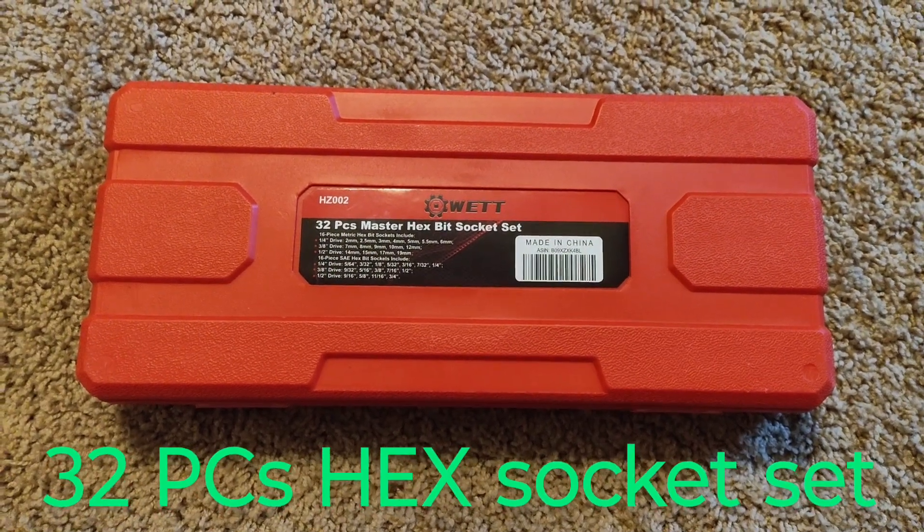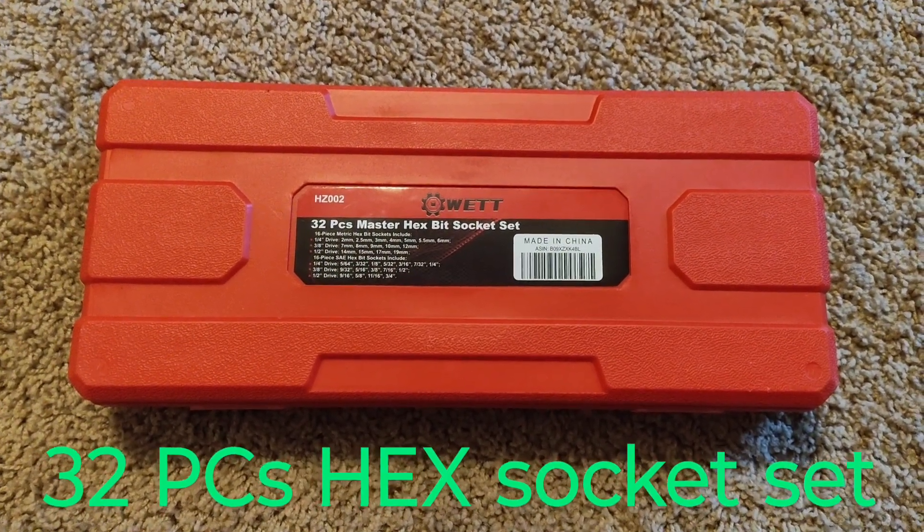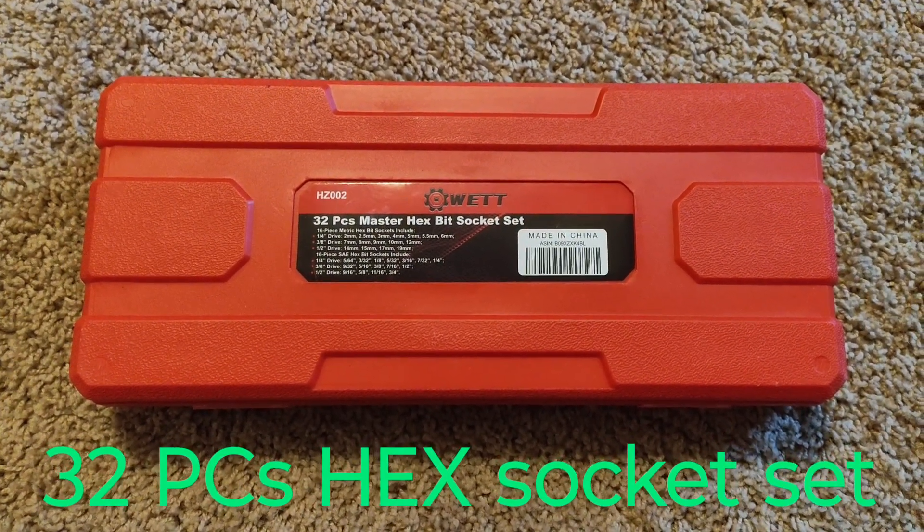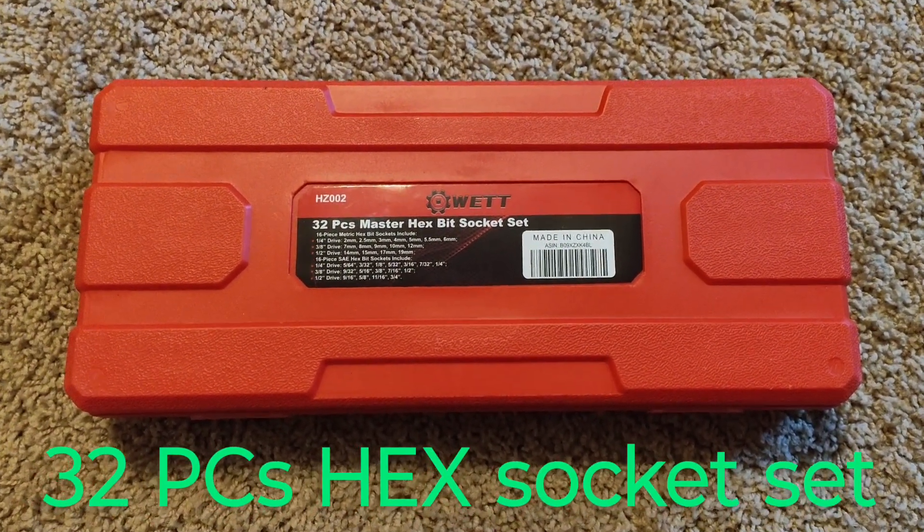Hello, here I am again with another open box — a new tool that I just received today. Let's take a look.